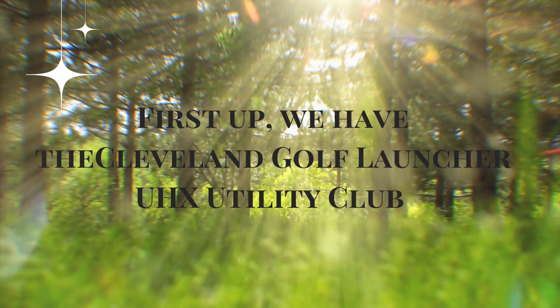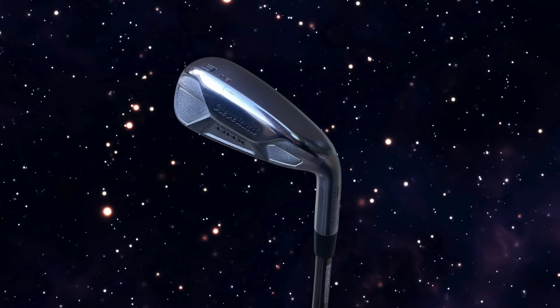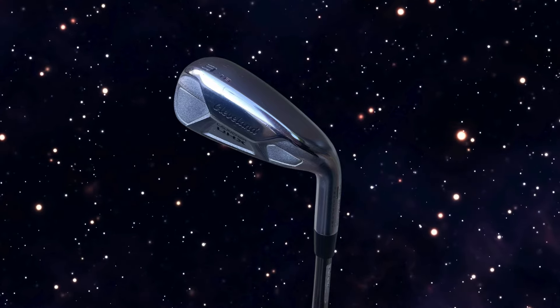First up, we have the Cleveland Golf Launcher UHX Utility Club. Let's talk about performance. The Cleveland UHX Utility Club is all about blending distance, accuracy, and forgiveness.